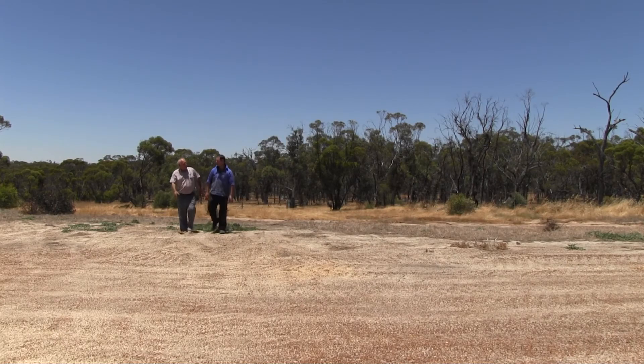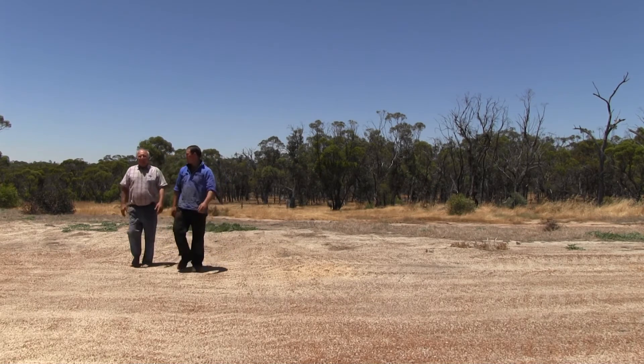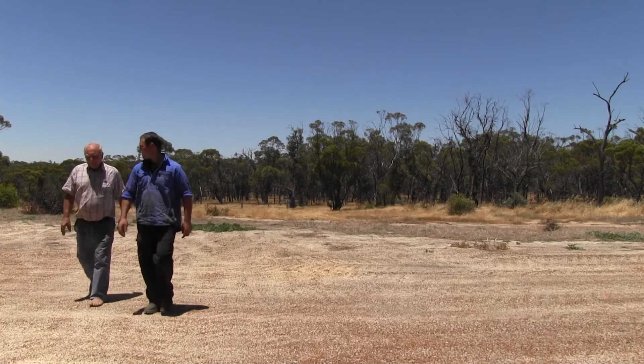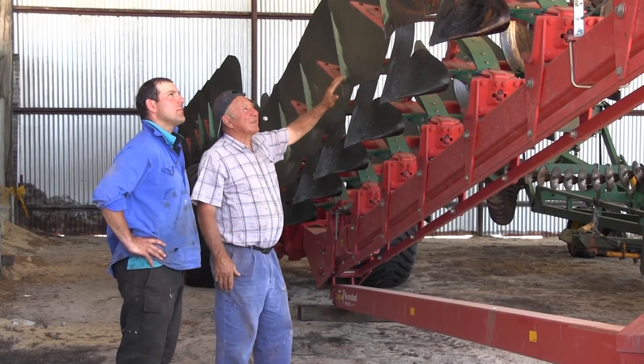Weeds had been a significant problem on the property, with the non-wetting soils creating several germinations whenever moisture finally made it into the soil. Because then the weeds took over, so they got use of all the fertilisers that were still there. The mouldboard plough has just been able to get rid of those weeds on the top layer and bury them deep enough that they can't emerge later on.